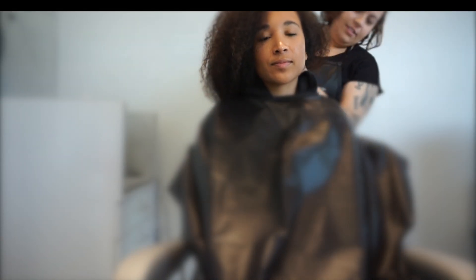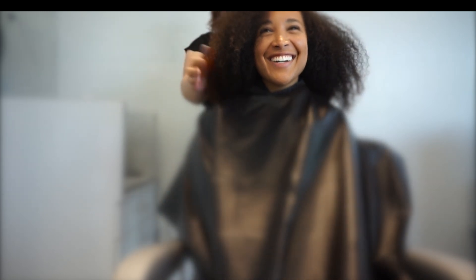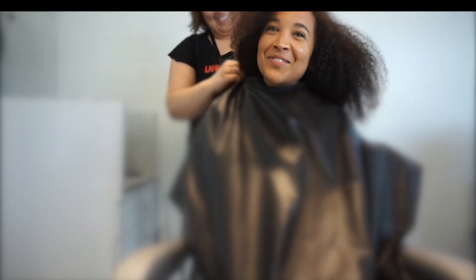Hey guys, I'm on my way to a hair salon to get my first DevaCut. I'm excited about that and I'm just gonna bring you guys along so you can see. I'll do before and afters too so you can see the difference — follow along!